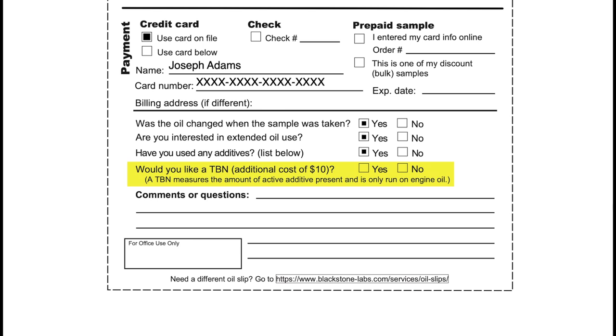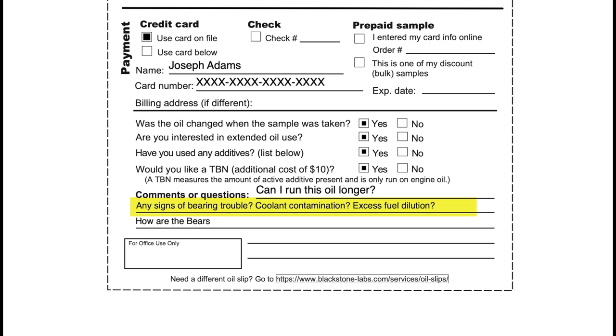Below additives we have the TBN. Knowing the amount of active additive present is particularly helpful if you would like to go longer between oil change intervals. The comment or question field — think of this as a place for you to tell us why you are sampling, what problems you are trying to hunt down, any suspicions of a problem, or if you're simply looking for a checkup of the engine. Feel free to note any modifications or recent repairs — anything that might impact wear levels, or if you have expectations of us finding contamination. Anything at all that can lend context to the results. If you need oil slips for aircraft, marine, transmission, or industrial equipment, just go to the link at the bottom of the slip.